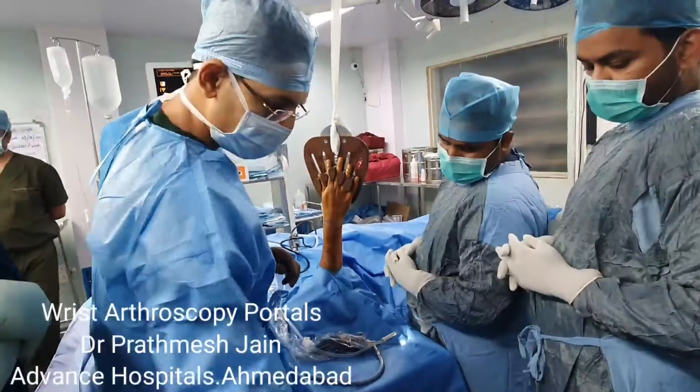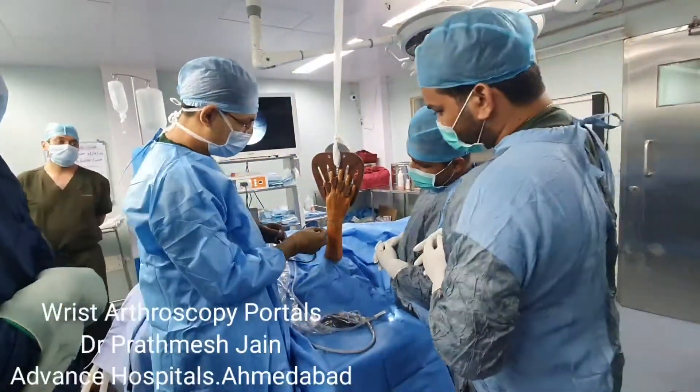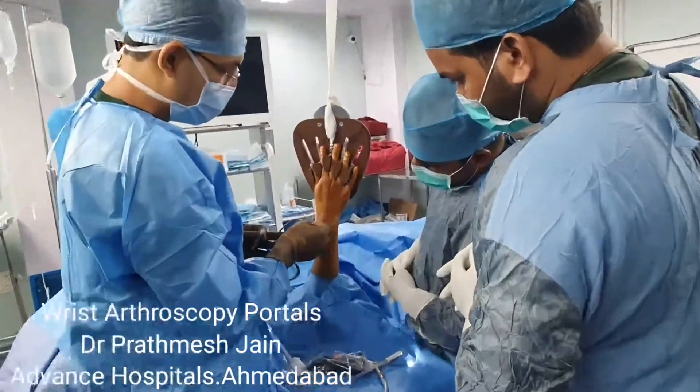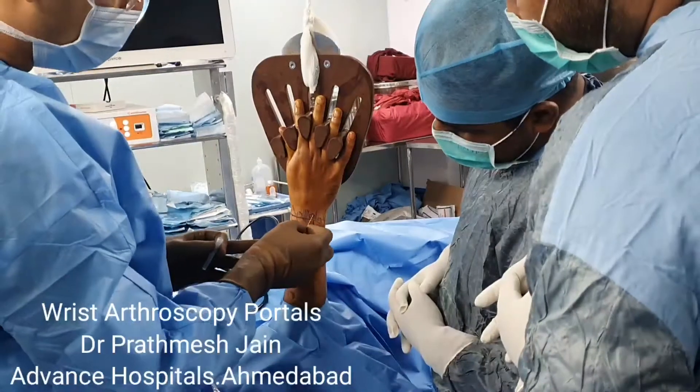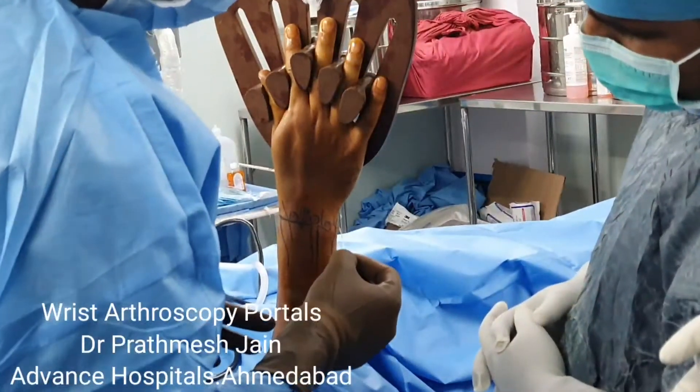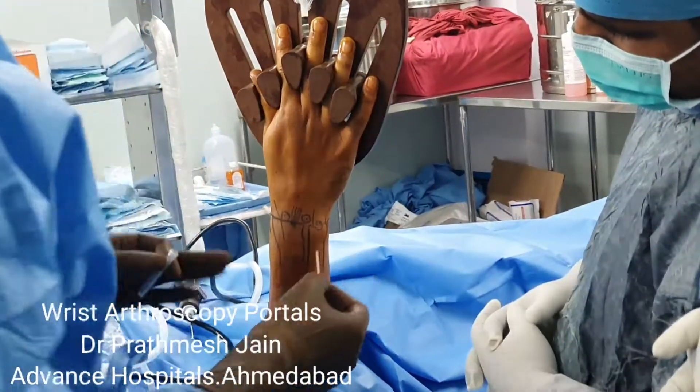The most commonly used portal is the 3-4 portal, which is the initial portal, working portal, or viewing portal. Then there is the 4-5 portal, and then you have the 6U and 6R portals here.